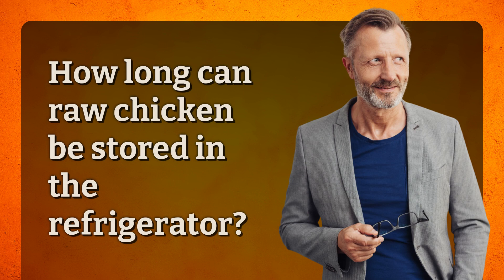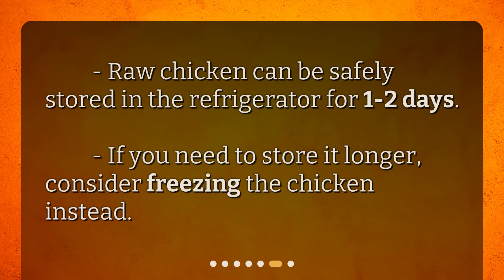How long can raw chicken be stored in the refrigerator? Raw chicken can be safely stored in the refrigerator for 1-2 days. If you need to store it longer, consider freezing the chicken instead.